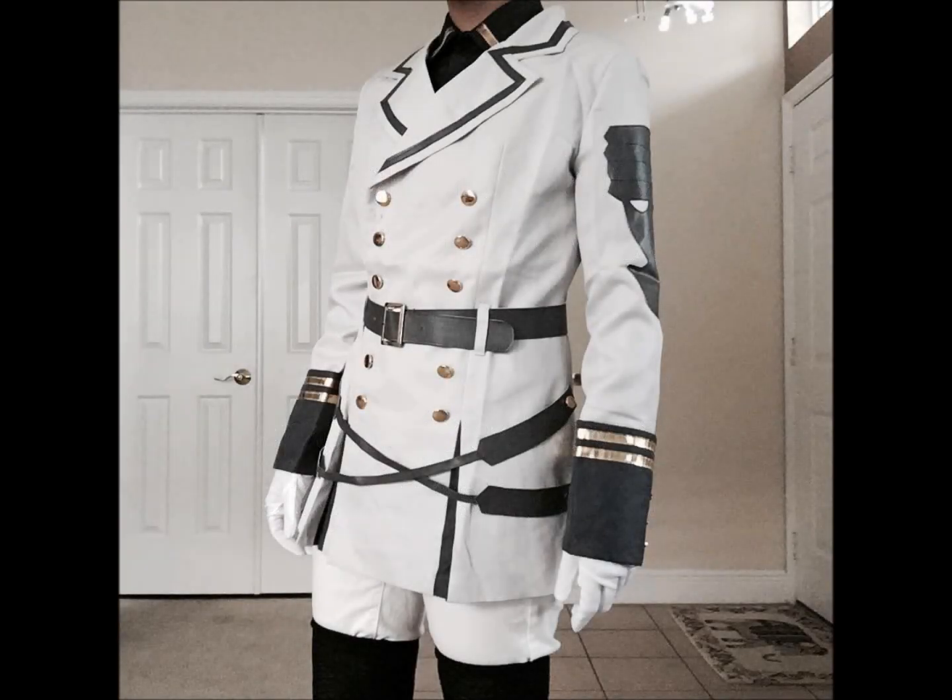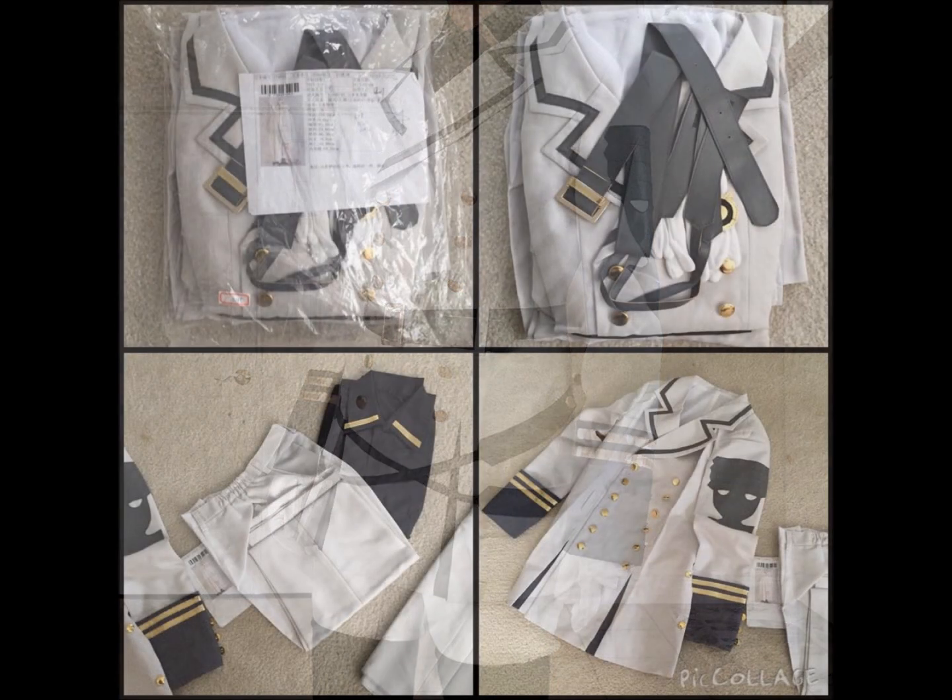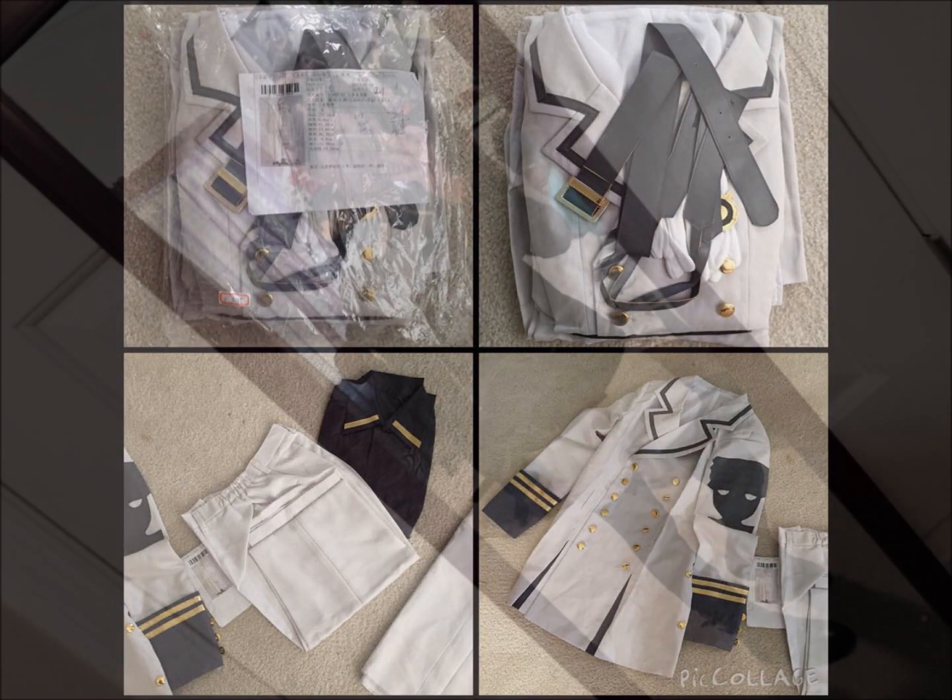Hi guys, it's Kay. I'm back with another video and today I'm gonna be reviewing my Mikaela Hyakuya cosplay that I was sponsored by Cosplay Sky, and I hope you enjoy.